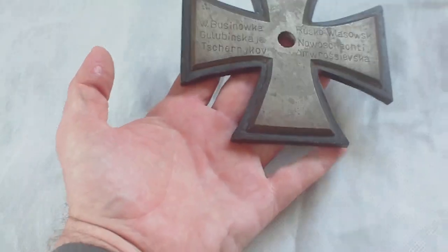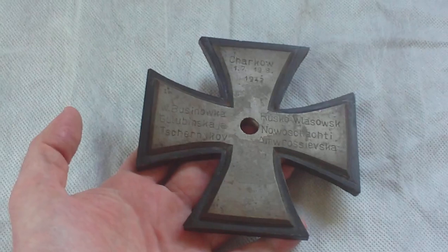A nice piece of kit. You can see how big it is — it feels really solid.